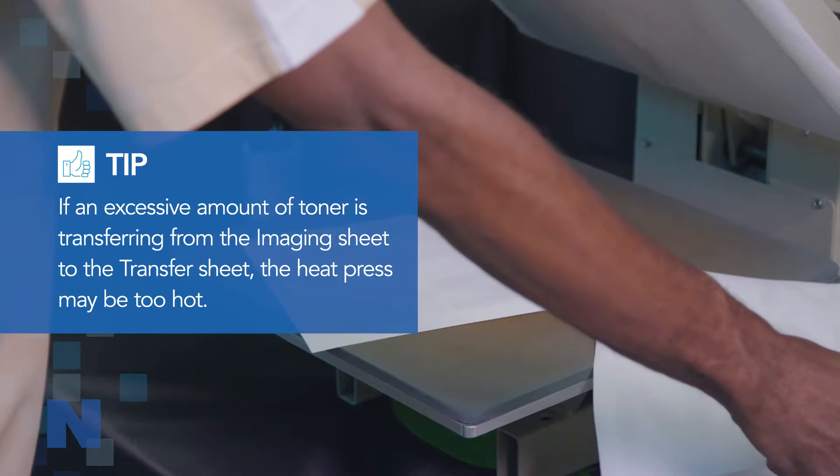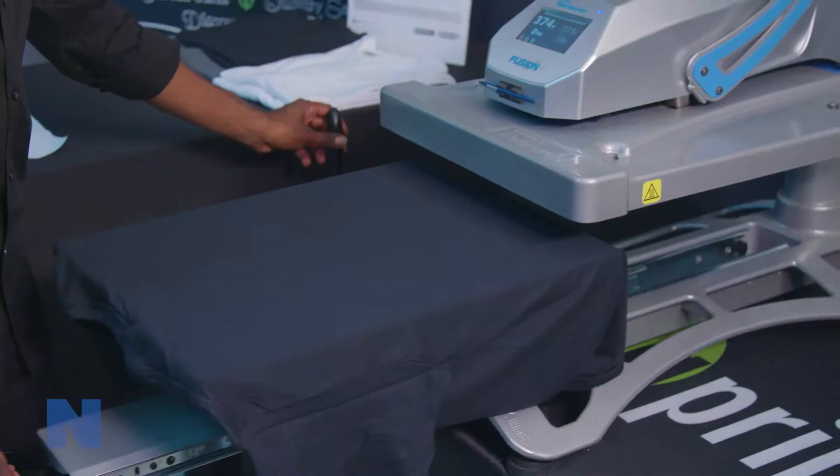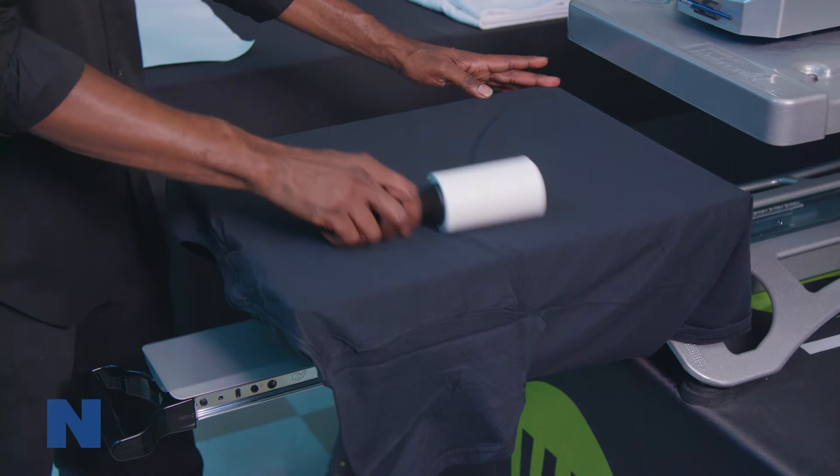Once you finish the transfer paper step, the steps for transferring the image to the garment are the same for all three products. Next, prepare the material for the transfer. Ensure the surface is clean, dry, and wrinkle-free by using a lint roller and your heat press.